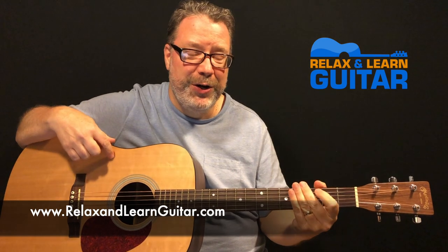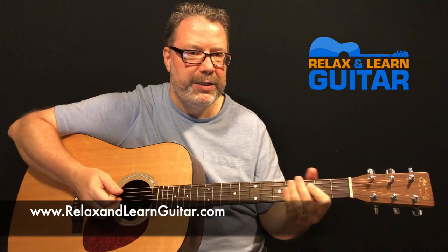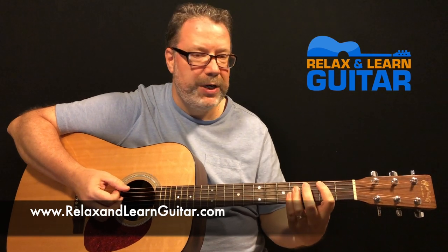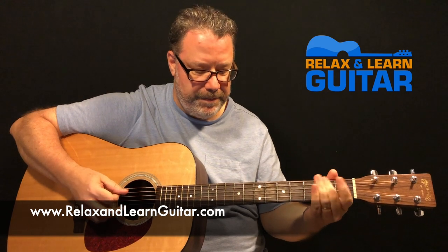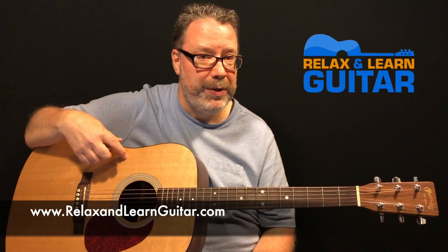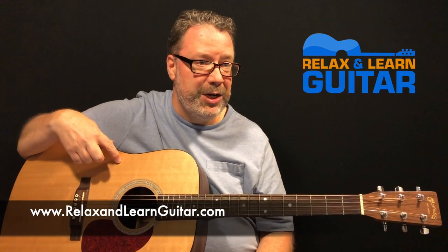Hey guys, Kevin here from Relax Learn Guitar where I teach folks over 40 how to play the guitar so they can have some fun, relax, and be part of a great online community. This little lesson is on Tennessee Ford's '16 Tons', a great little tune and a fun one to play. I want to thank everybody for their support and for subscribing. I do a Relax on Guitar membership where I work with folks and they request lessons — this was a popular member request.